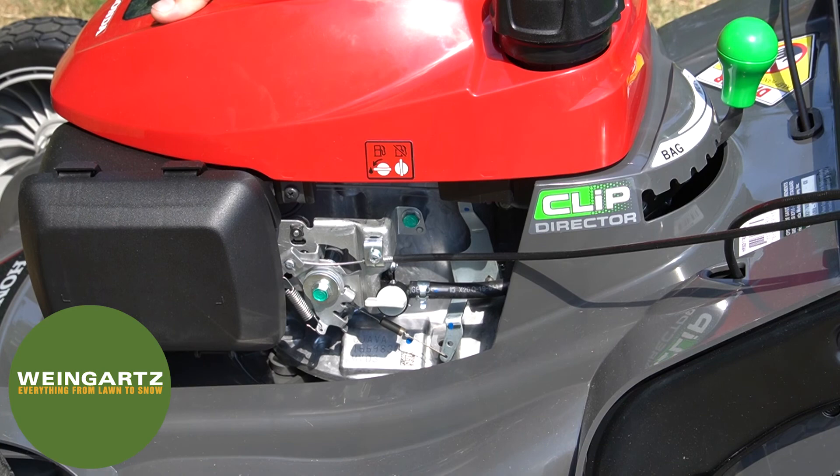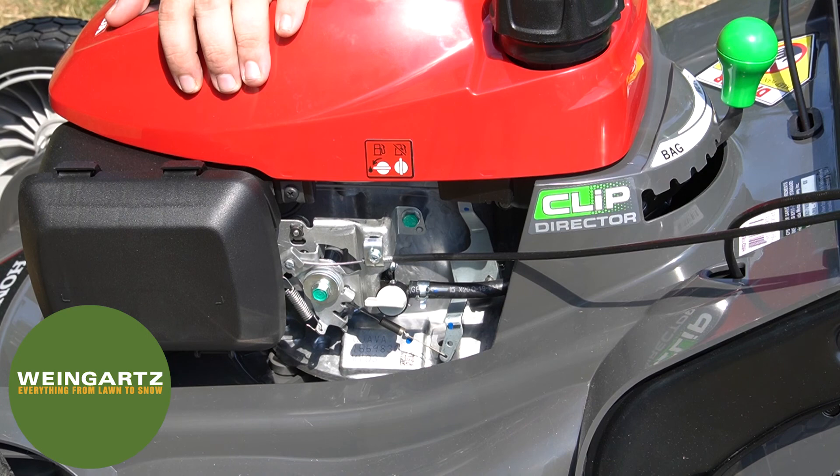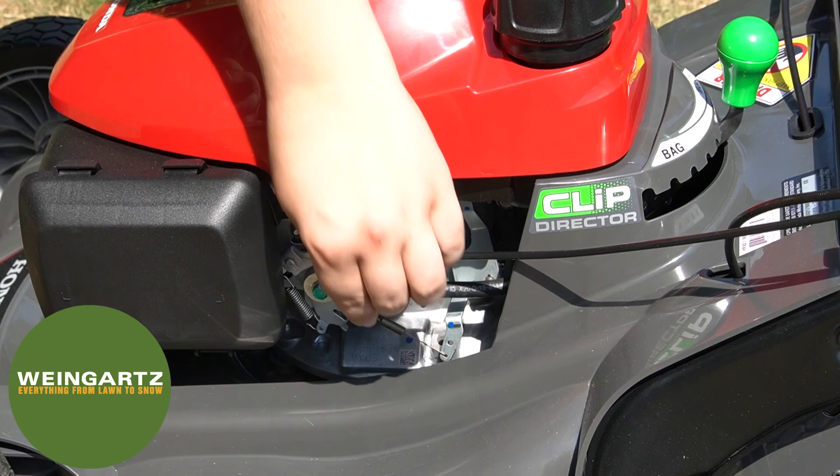This Honda mower features a fuel shutoff valve. Before starting the machine, you want to make sure to have that in the horizontal position so that the fuel will flow through. At the end of the season, or when you want to shut the fuel off, you're going to flip that switch into the upright position.